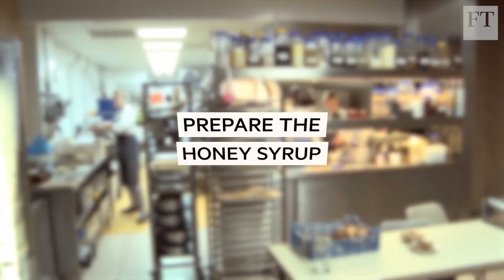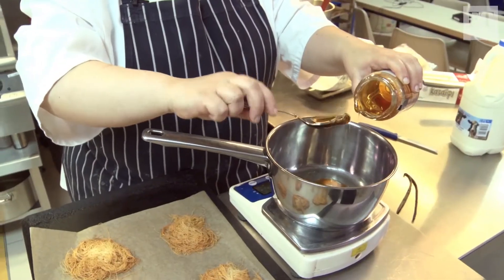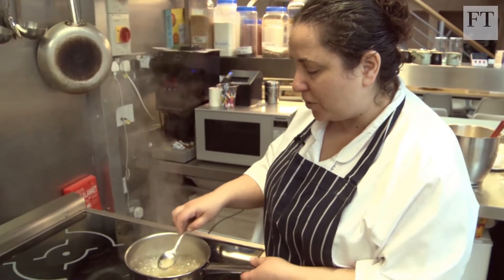I'm just going to make a quick honey syrup. This is really just to add a kind of final touch to the cheesecake. A bit more honey goes into the pan with a bit of water to dilute it, onto the stove to boil. Don't boil it for too long — just a bit to get that foam off.